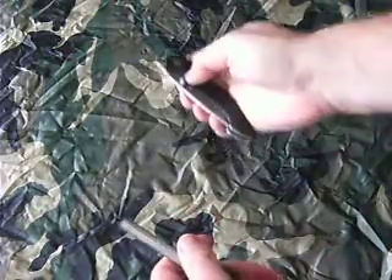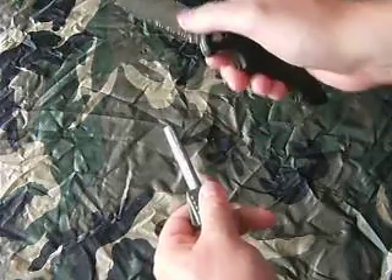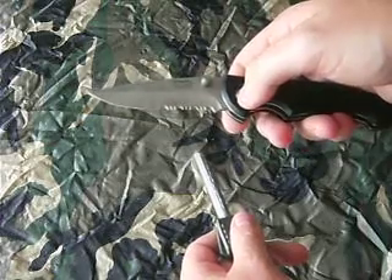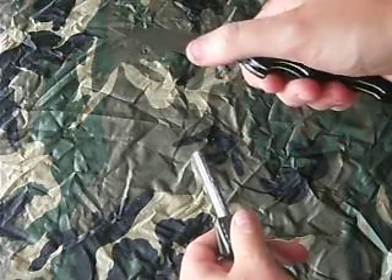Now the 3-inch lock knife is very, very easy to open with one hand. I like the serrations here. Normally I'm not a big fan of serrated lock knives, but this one is particularly good. It's very, very aggressive, very sharp serrations.